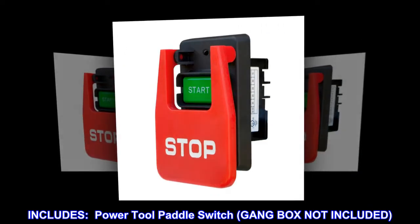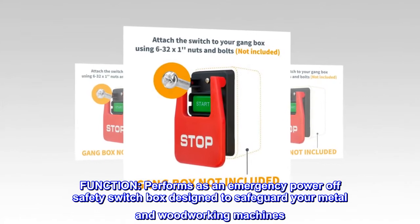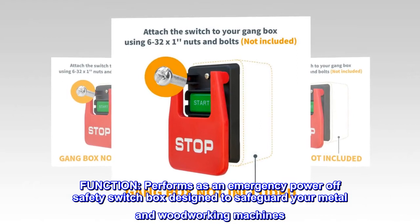Includes: power tool paddle switch. Gang box not included. Function: performs as an emergency power-off safety switch box designed to safeguard your metal and woodworking machines.